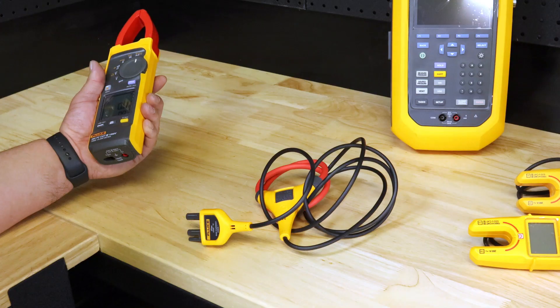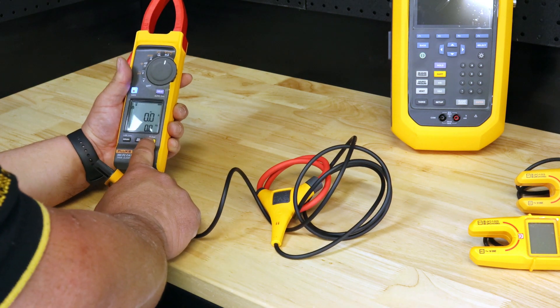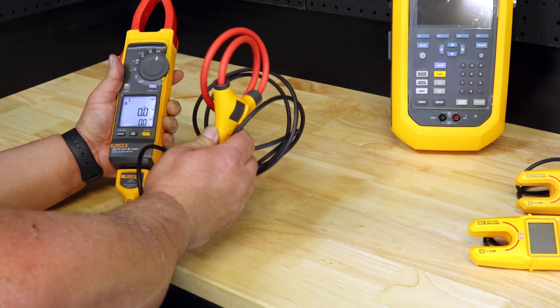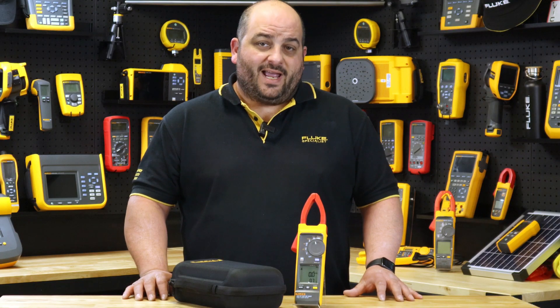When measuring AC current, the included iFlex flexible current probe gives you unparalleled access to cables in tight spaces. The iFlex probe can be twisted through extremely small spaces and provides accurate current measurements up to two and a half thousand amps AC.